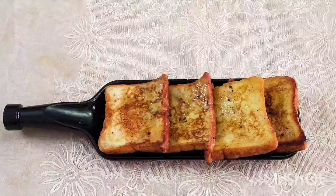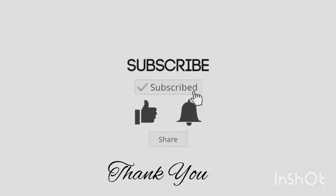Please like this video and share it with your friends and relatives. Please like this video and subscribe to our channel. Click on the bell icon. Thank you.